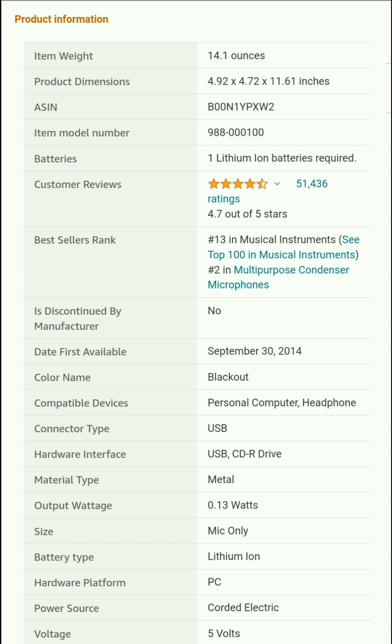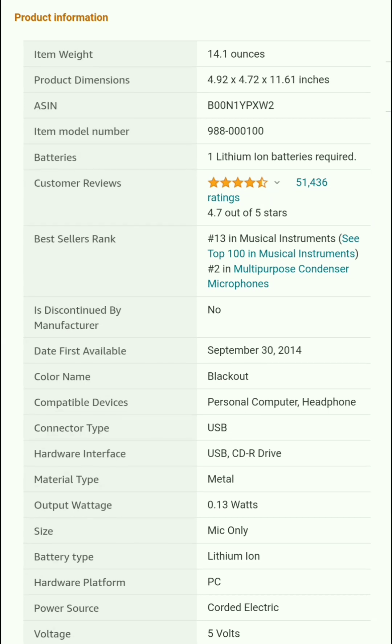Logitech G product information: item weight 14.1 ounces, product dimensions 4.92 x 4.72 x 11.61 inches. Batteries: no battery required. Customer review: 4.7 out of 5. Best seller rank: number 13 in musical instruments, top in multi-purpose condenser microphones. Color name: Blackout.